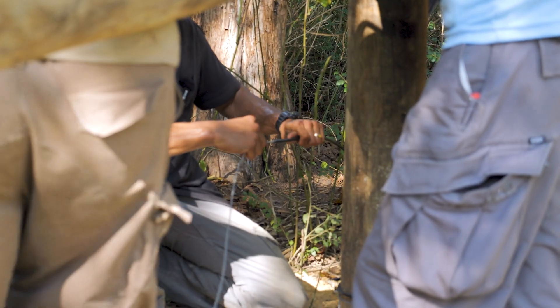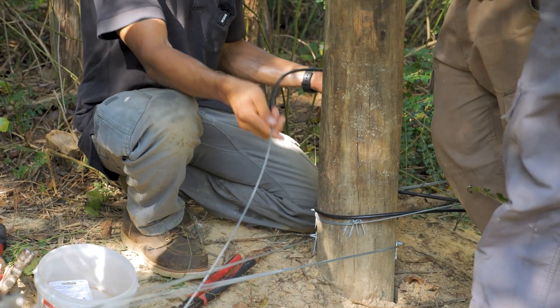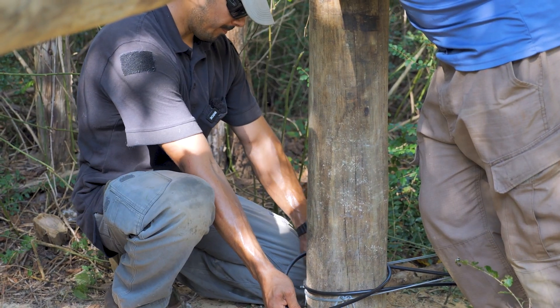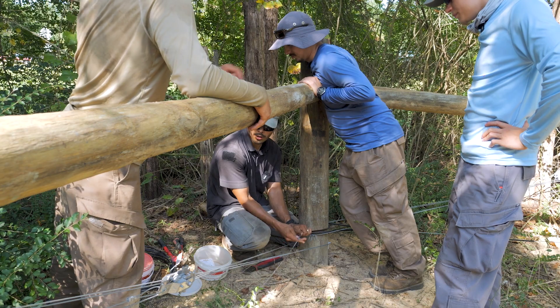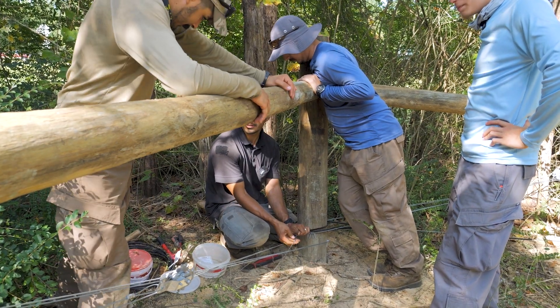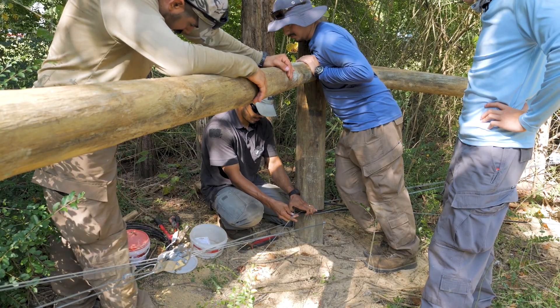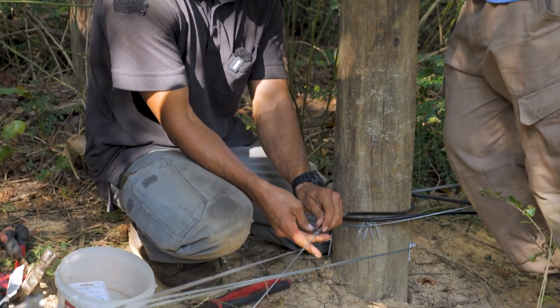Jordan, is that a rubber sleeve because you don't want electricity running through the wood? Yeah, it's more like a polymer — just an insulator, to keep it from grounding out. Am I doing anything silly right now? No, you're not a silly man. Thank you. Last time you asked, you were. You're silly. You're right.